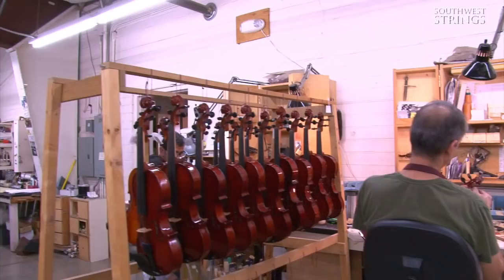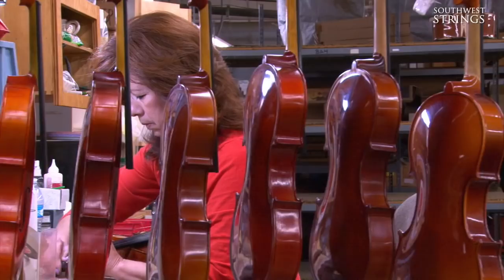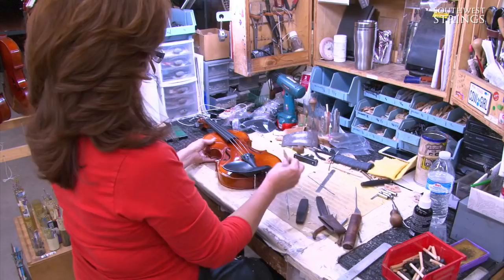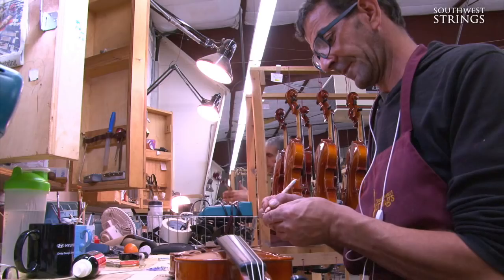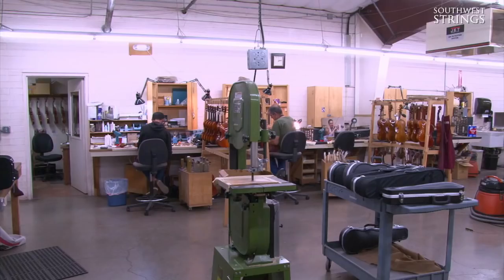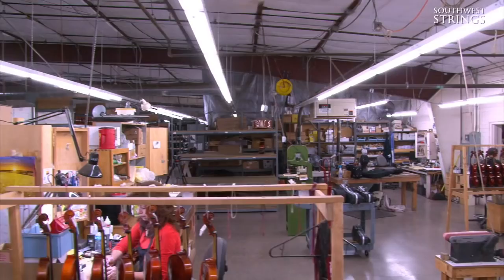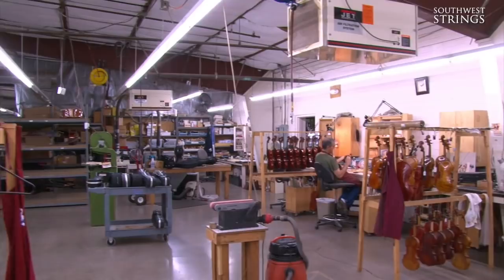Here at Southwest Strings, we're proud to provide professional setup and adjustment on each and every instrument that comes through our doors. Our luthier shop is staffed by industry professionals who have the knowledge and expertise to make sure your instrument plays at peak performance. Many online dealers simply ship you an instrument straight from the factory, but we invest time and attention into every instrument. Here's Rebecca to demonstrate the setup process.